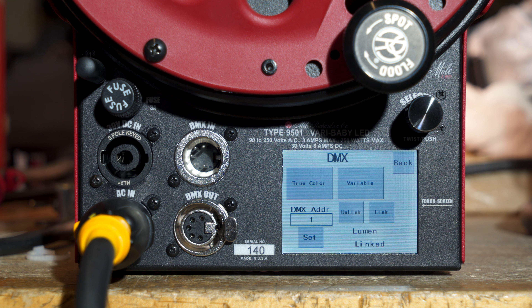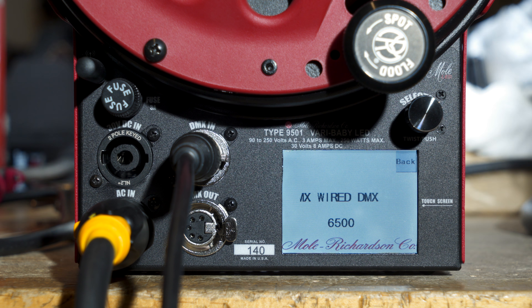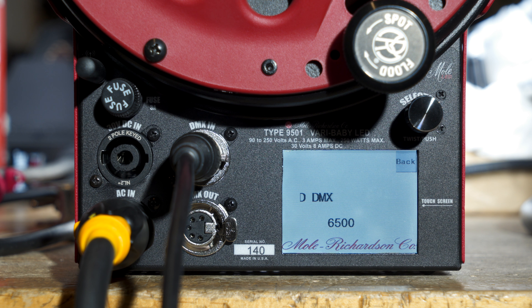Let's try true color — I'm going to hit true color. I'm going to use a wired connection. I'll connect my DMX there and now we're going to adjust intensity. I'm going to change the color: 6500, 5000, 4000, 3500, 3200, 3000, and 2700. So it ramps through in true color mode through all the colors. You can control intensity as well. That's our wired connection — that's one variable color mode.